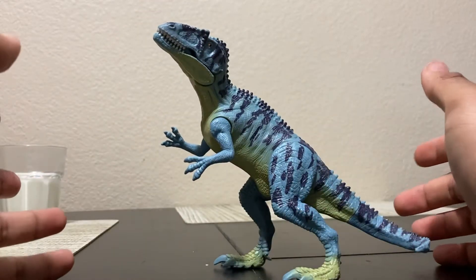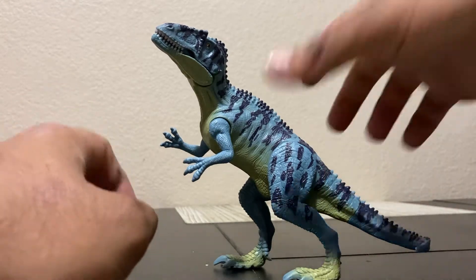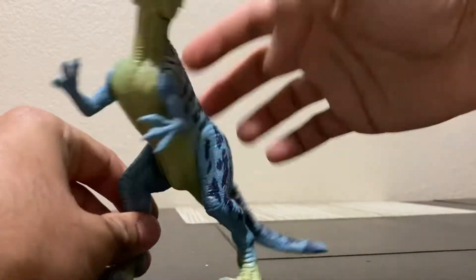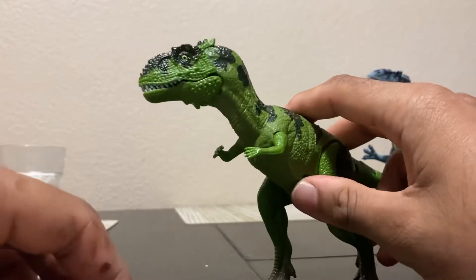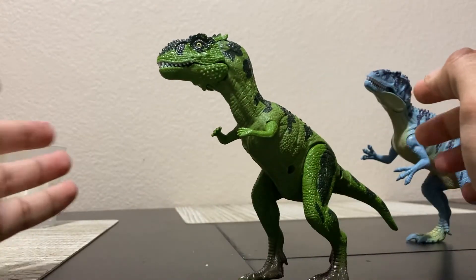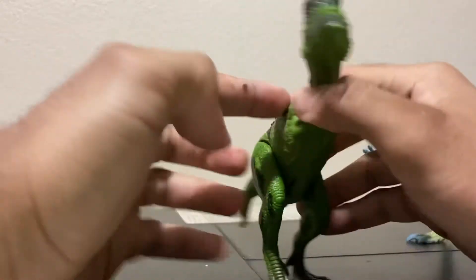For $15 for six of these, it's actually a steal deal. If they make some more different species, I'm definitely going to go back to Sam's Club and get them. This is probably the main reason why I bought this set — this Majungasaurus. I've never seen this before, never seen this mold before. This is a brand new created mold. This figure is fantastic.